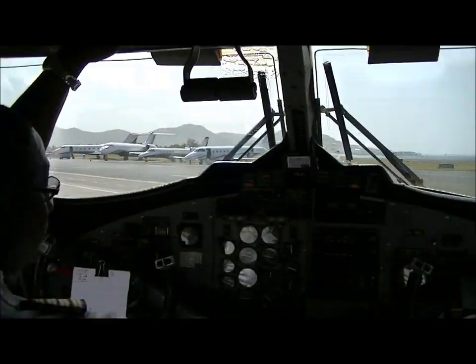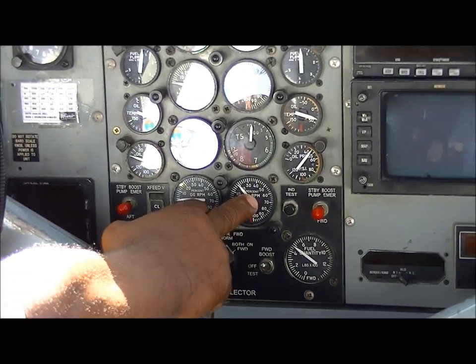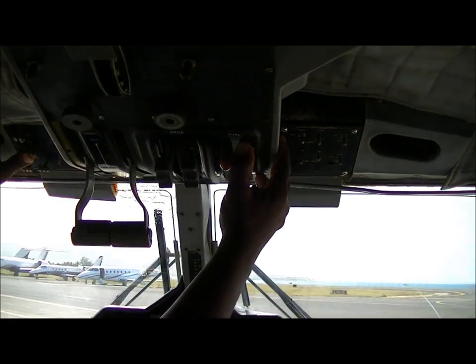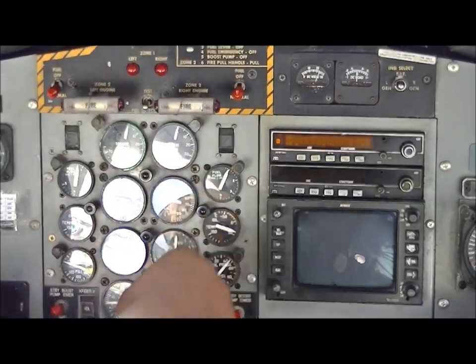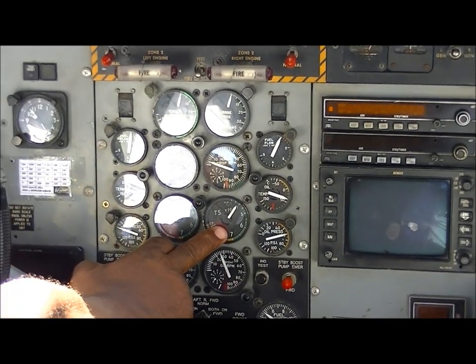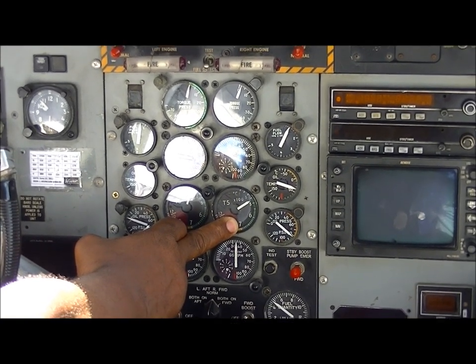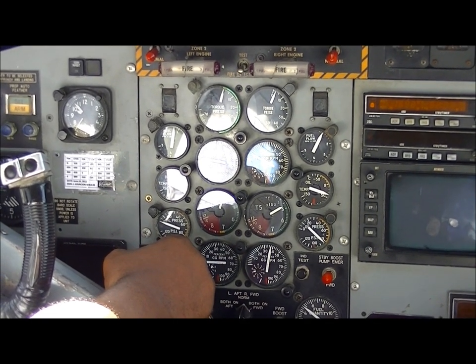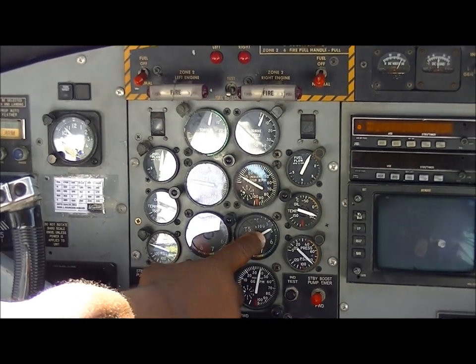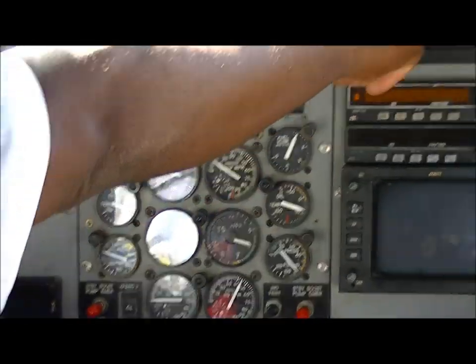N2 rotation. Stabilising 20 N2. Fuel in, fuel flow. Oil pressure light is out — lighten up. Secondary, 25 seconds, release.